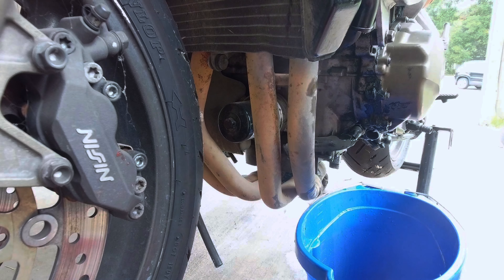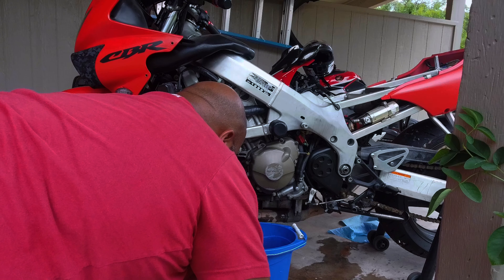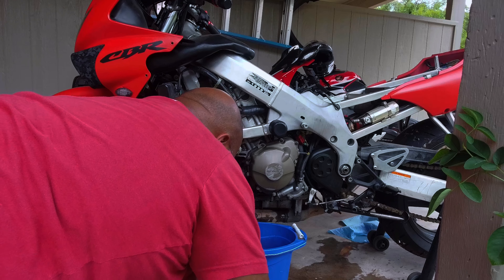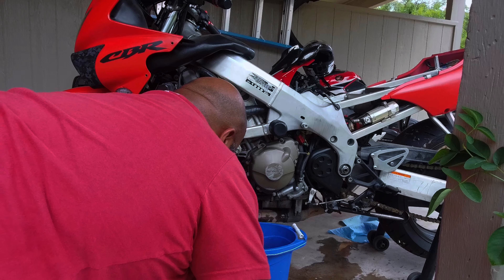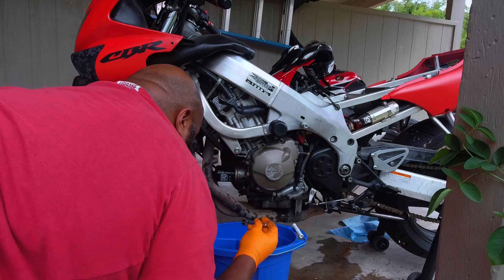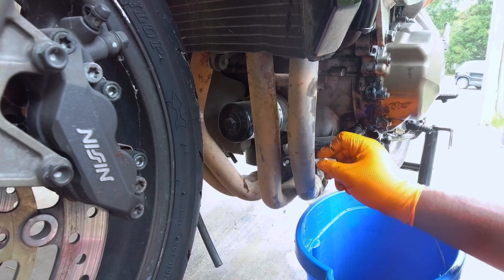Honda has done a better job over the years. I've probably got this loose. Let's see if we can get this further off. The rubber is so smushed in that you literally have to open it almost all the way up.